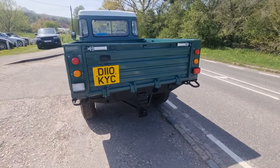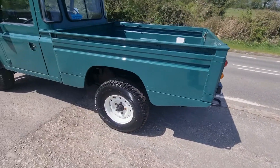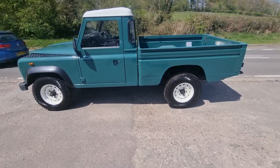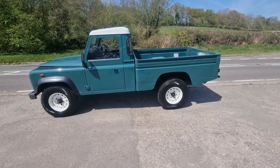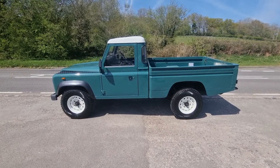Yeah, it's been totally resprayed inside and out, as I said — new wheels, new tires. It's just been serviced and will come with a brand new MOT and three months warranty. It's all HPI clear, so there's never been a crash or a crunch, and no skullduggery recorded against it.